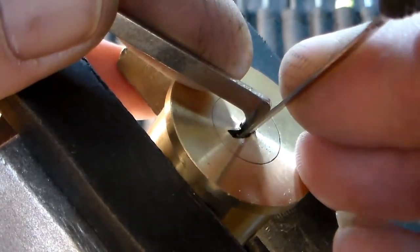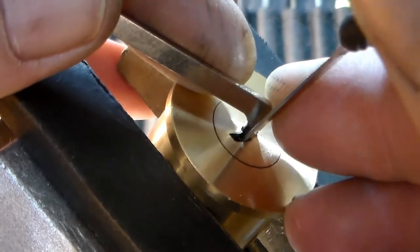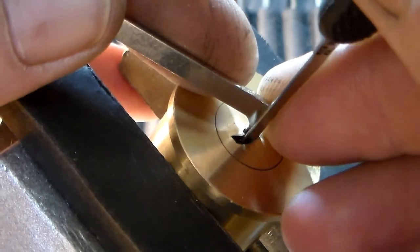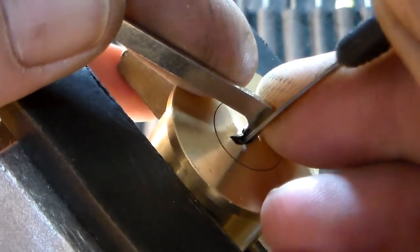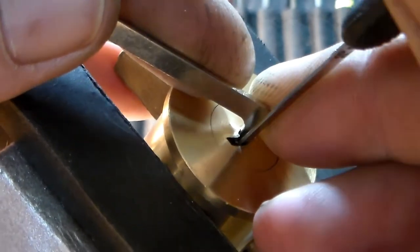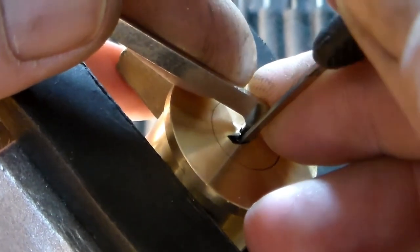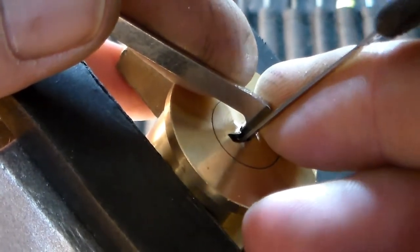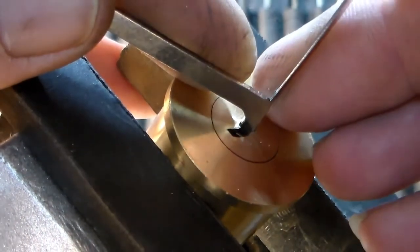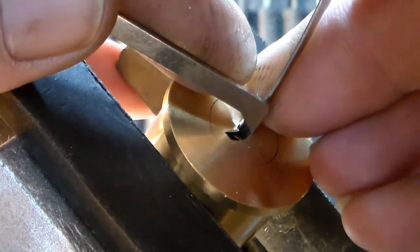Flip around to this side. I don't know what number pin I'm on since there are some on both sides, but I'm sure everybody realizes I'm jumping from pin to pin trying to hit each one. Got a little more of a false set going now — go back to this side, see which one else is binding. Number one, the first one.